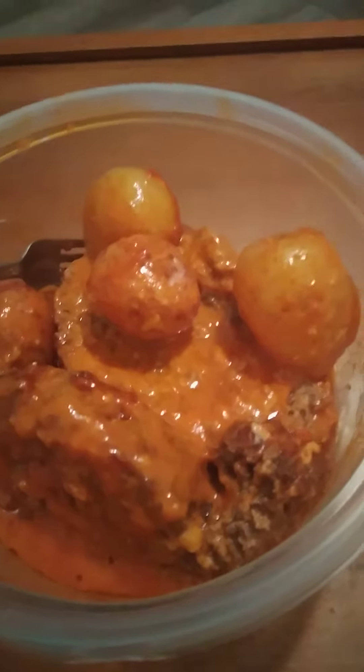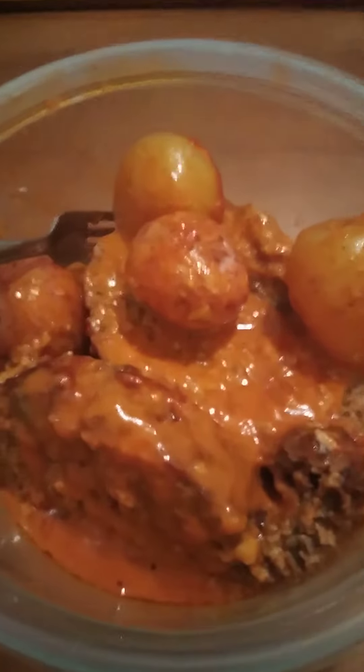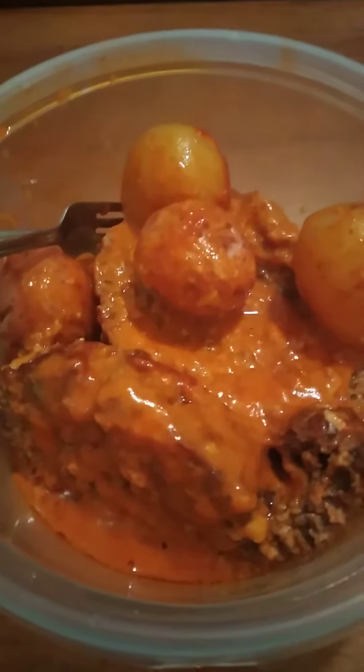Welcome back to continue cooking, Jeremiah, episode 566. The meatloaf is done, the potatoes are done.